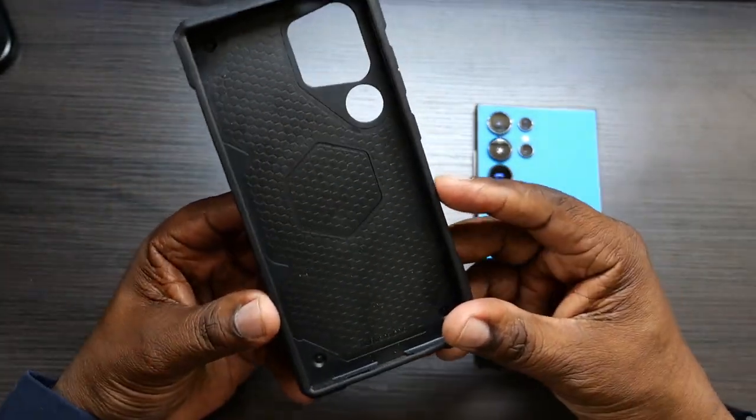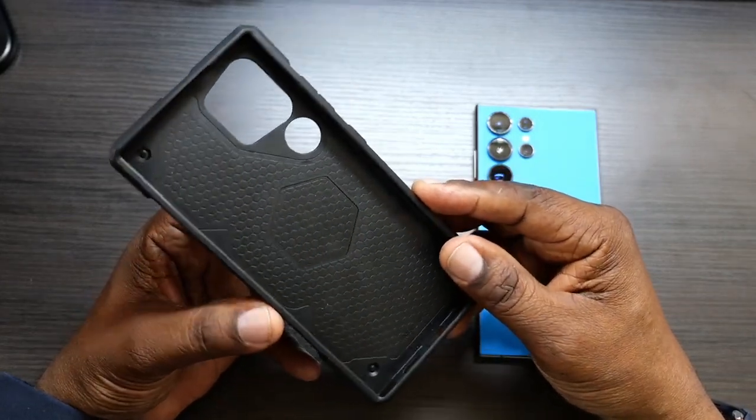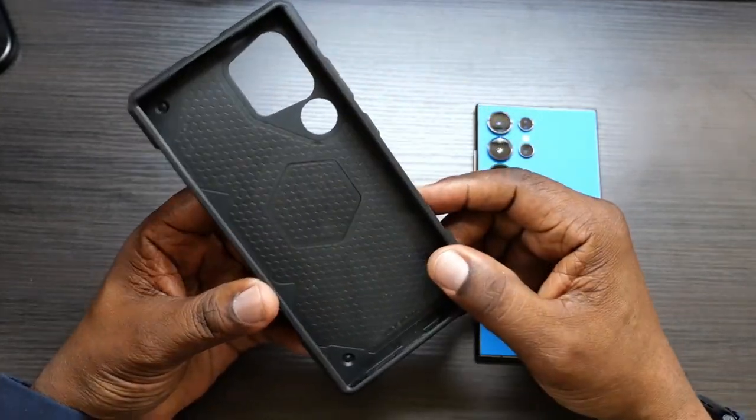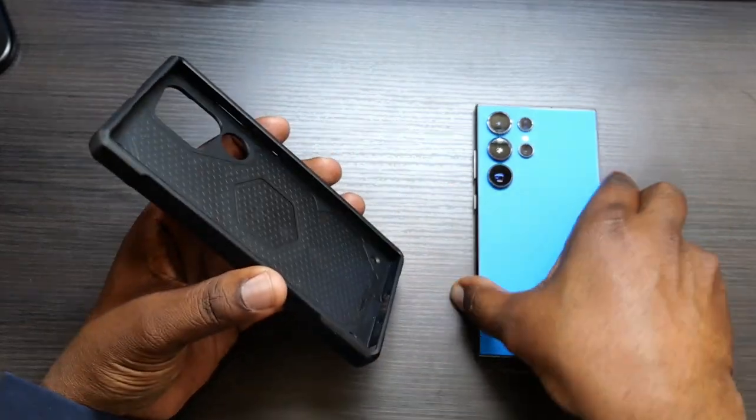On the inside of it, you've got this honeycomb pattern that's going to help with your drop protection. You can even see an outline of your magnet there for your charging. Let's go ahead and drop it on the phone.